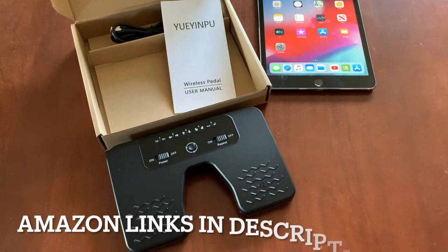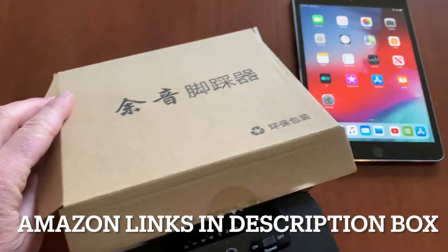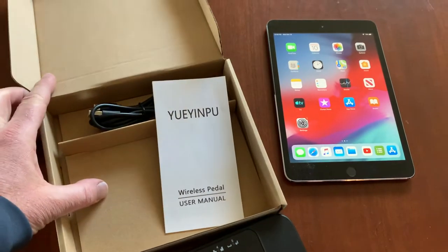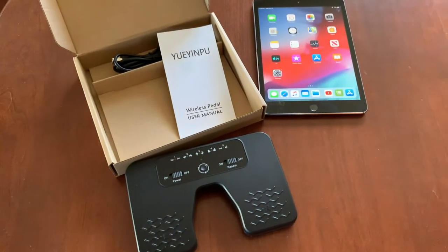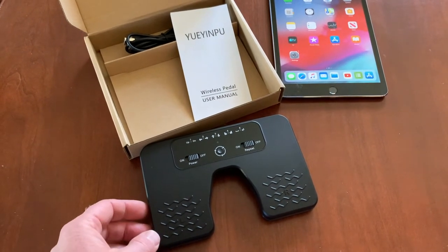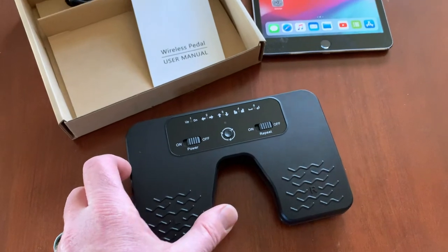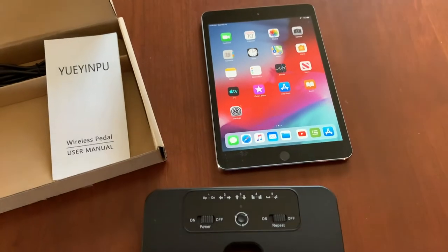This specific pedal switch is made by a Chinese company. As you can see on the front of the box, it comes in a generic Chinese branded box. It was only roughly $35 on Amazon — that is almost half the price of the US-based pedal switches you can also purchase on Amazon. I'll put links in the description box below for this specific pedal as well as a US-based company that is a little bit higher on the price. It connects via Bluetooth to our iPad.